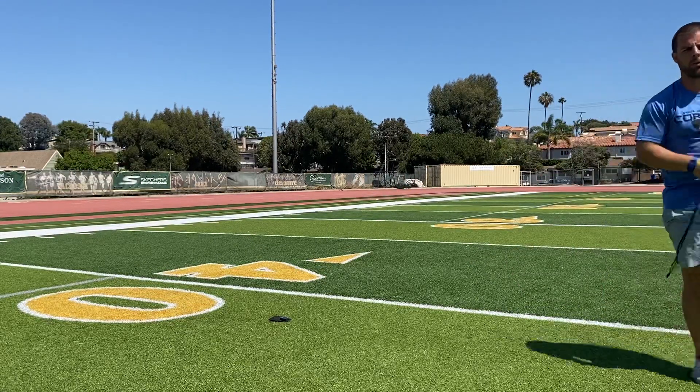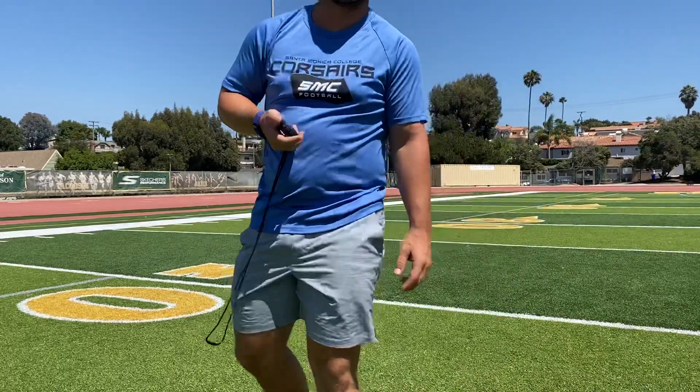If you look at that — 4.140, new world record. That's your 40-yard dash test, guys.